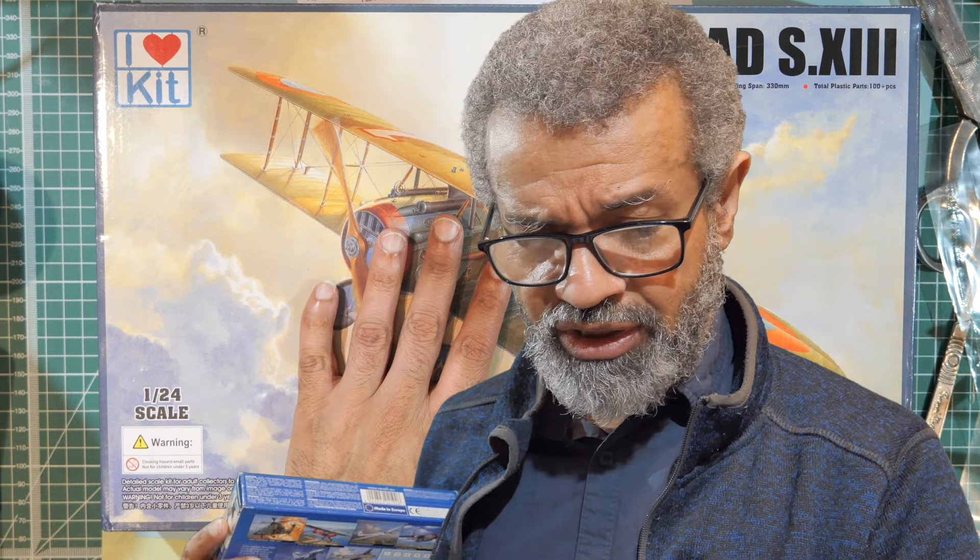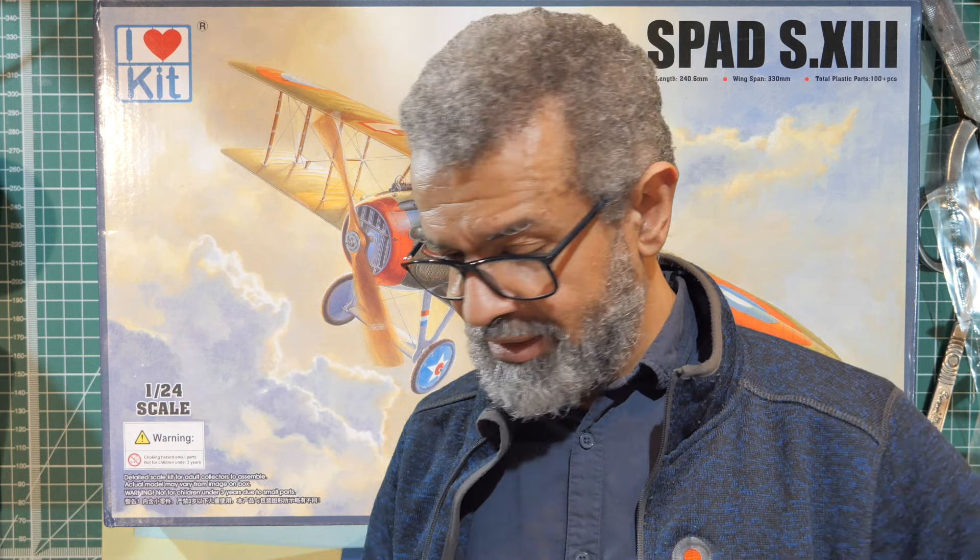The iHeart Kit one looks like it's going to be a fairly straightforward, easy build. There's no engine to put in, which is a bit of a disappointment, but it does give you the opportunity to add a little motor to spin the propeller. This is the SPAD S.13 by iHeart Kit. If you've built this kit or have one ready to go, leave a comment below and share your highs and lows.